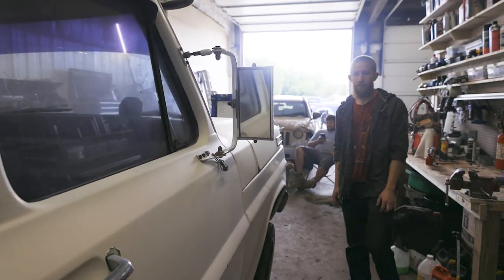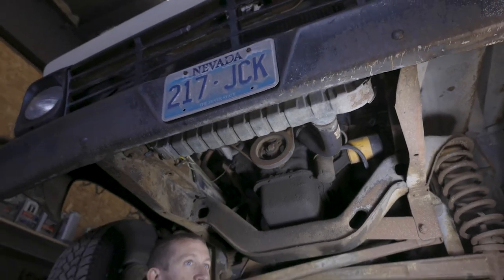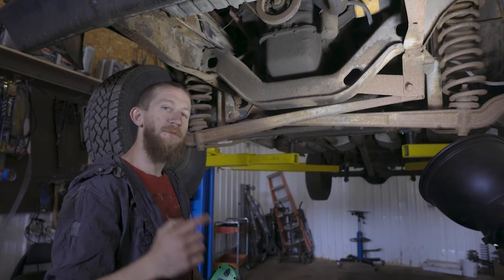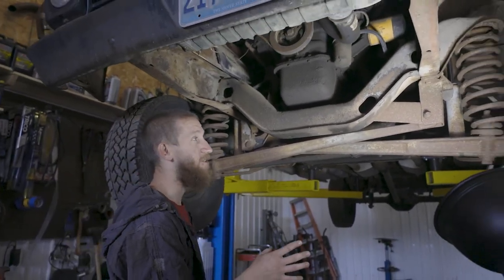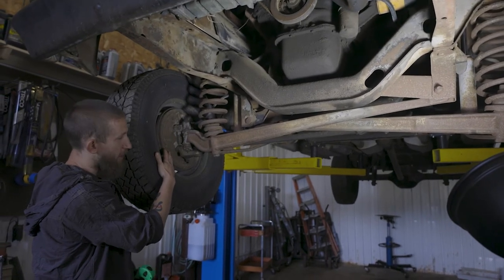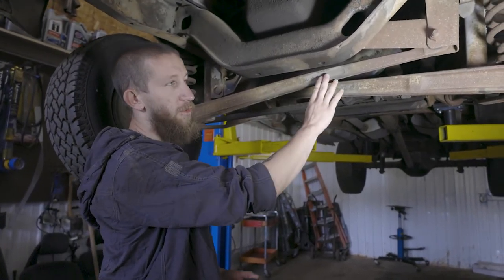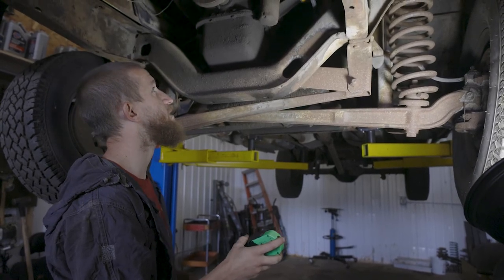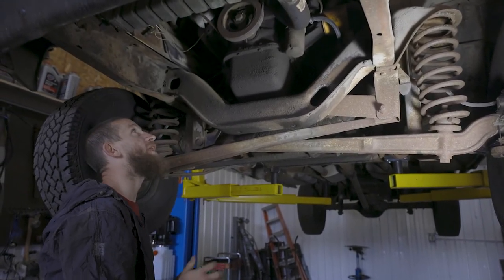We've got the truck up in the air to check out the underside. Everything down here is extremely clean looking, especially for how old it is. It does have all drum brakes on all four wheels. It has what they call the TTB suspension — one of the first versions of independent suspension that Ford put out. Pretty decent for its era, good ride quality. There's also lots of room to get in and work on the front of the motor if needed.